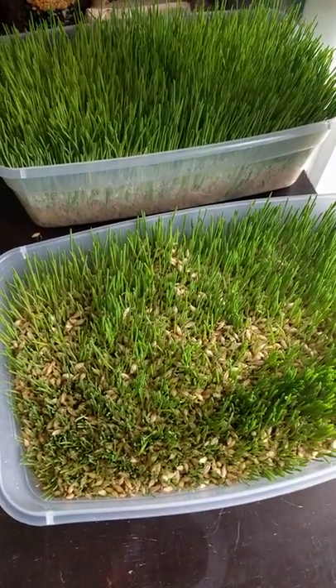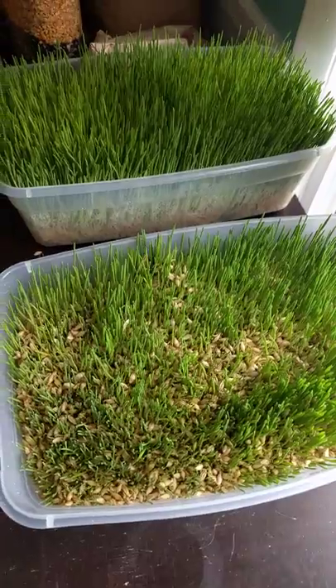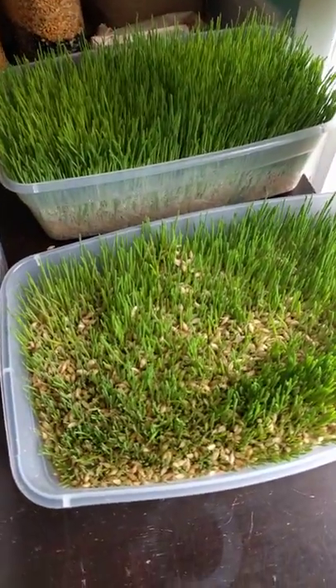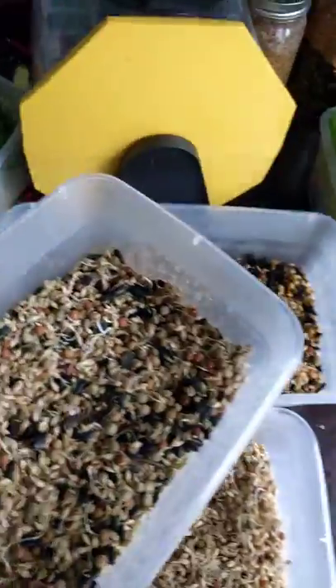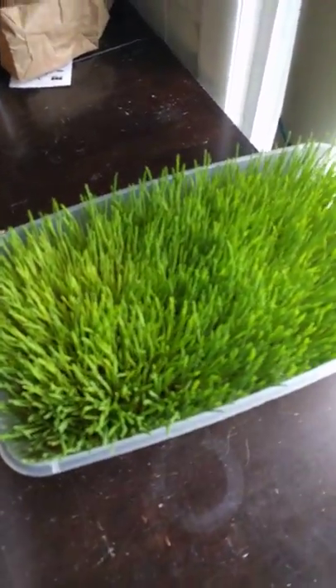With us, we feed a 20% layer pellet along with this fodder. Some people just do fodder — that's all they feed their chickens — but we use it as a supplement.